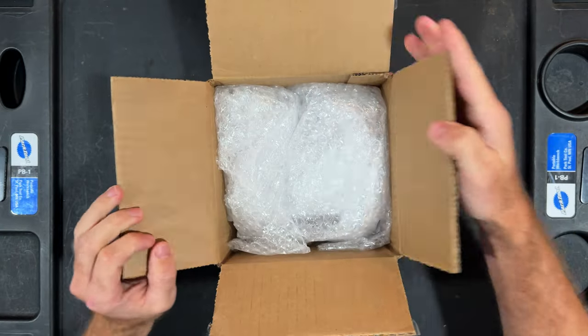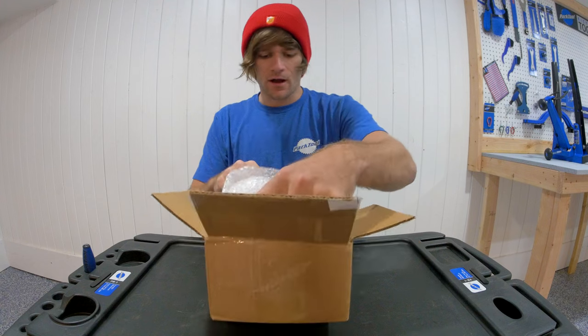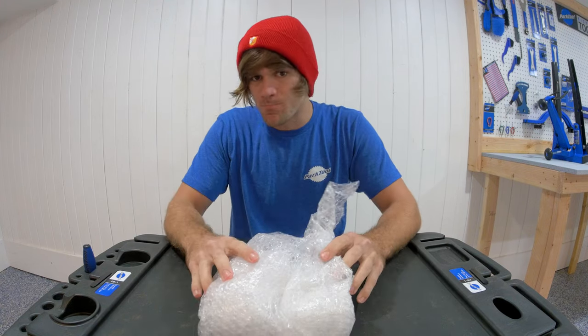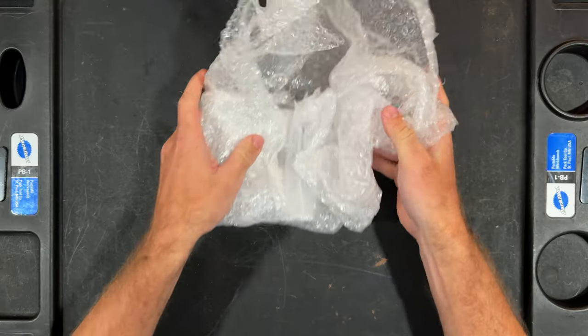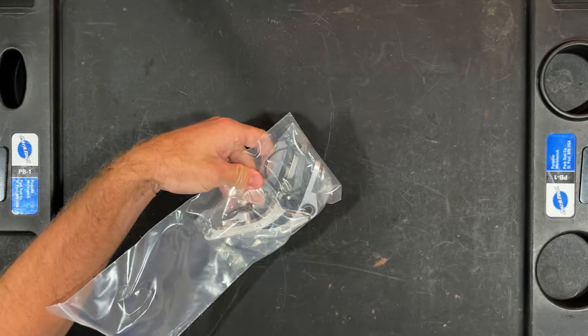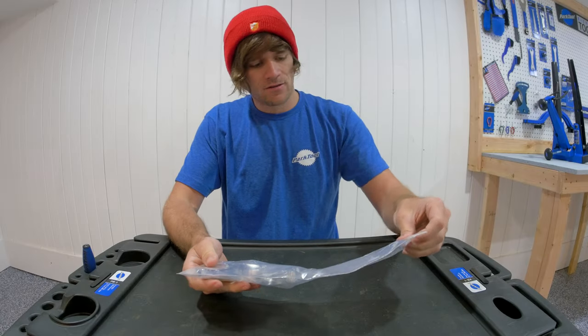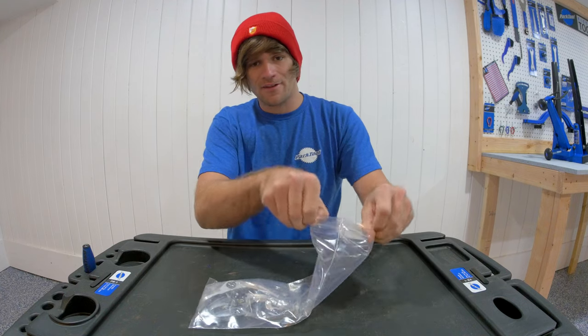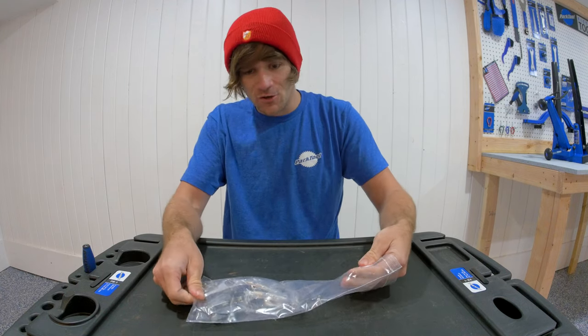I'm so stoked for this. What is inside this box is something that has been on the way for well over a year at this point. We have none other than the next and very close to final sample of the Alienation Vice Grip brake.